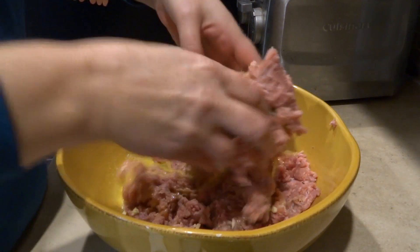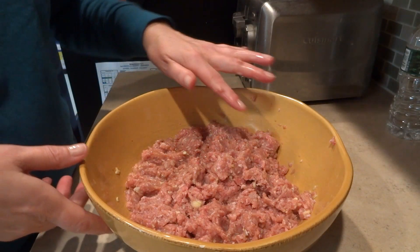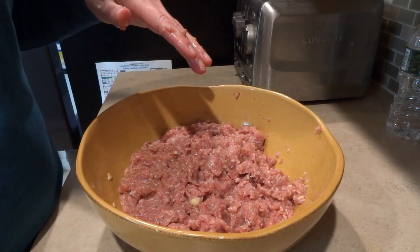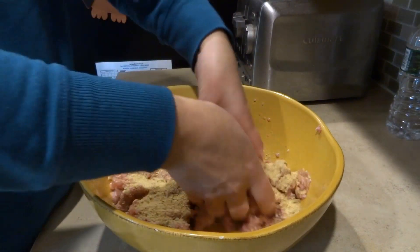Now that the ground turkey is all mixed and everything's blended together, I'm going to add a quarter cup of breadcrumbs and then mix this up.